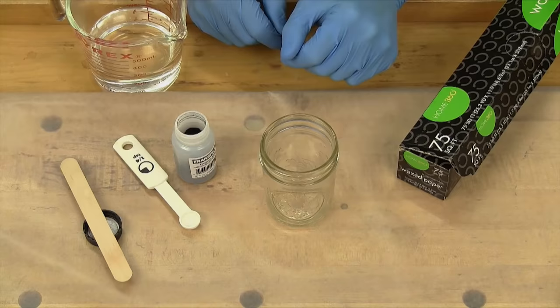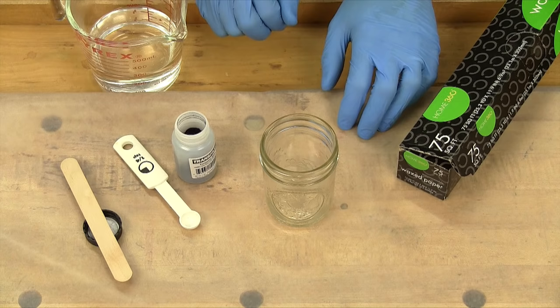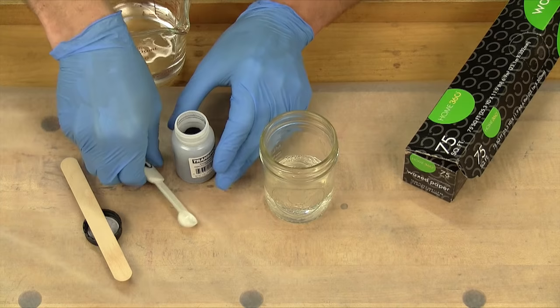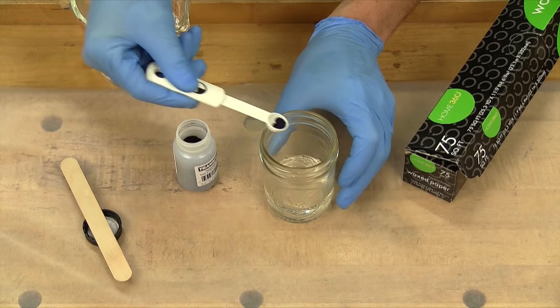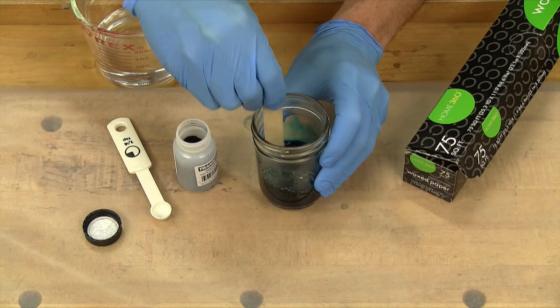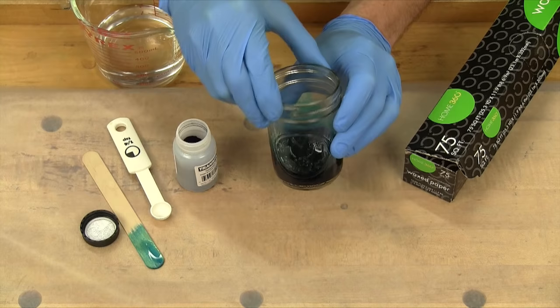Now we're ready to mix up some of the powdered dye into solution. I've got some wax paper down on my bench to protect it and rubber gloves to keep the dye off my hands. We mix the powdered dye with some very hot distilled water to dissolve the powder. You don't need much of this powdered dye in solution because it only takes a few drops of the dye liquid to tint the epoxy, and it's fairly expensive, so go easy on it. This is much more than I'll need for the project.